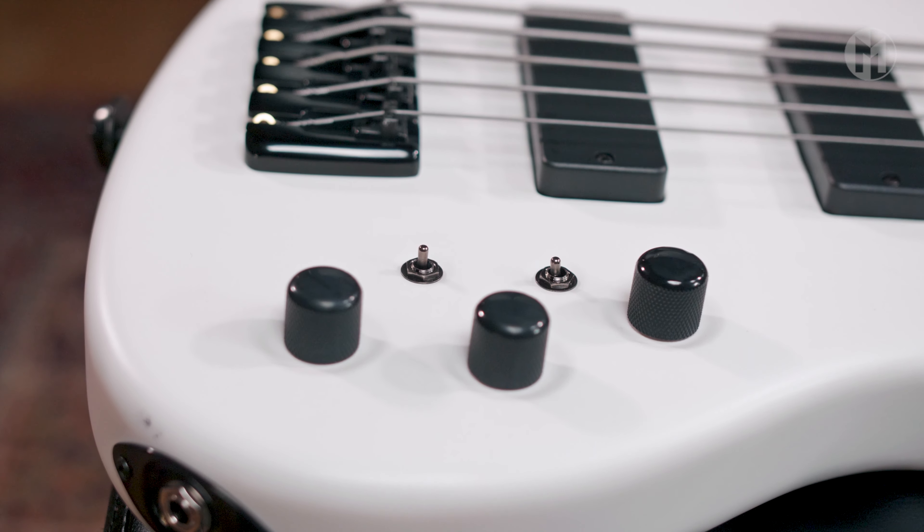Our standard 17mm bridge and the Dunlop flash mount strap locks complete the bass. And this is the sound.